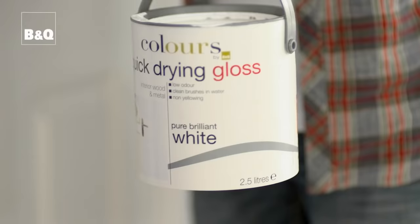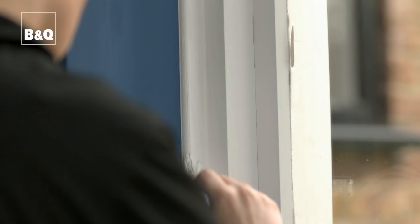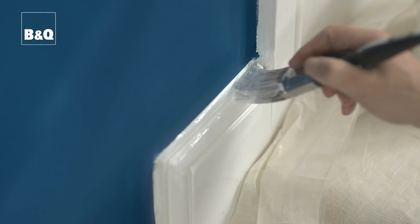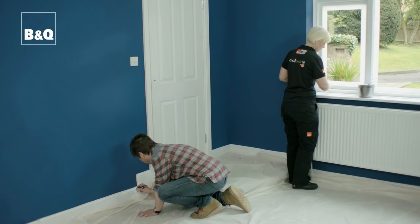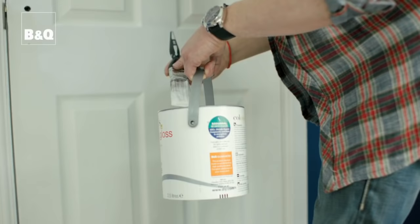Now once we've finished undercoating all of our woodwork and allowed it enough time to dry, we're going to be doing our gloss coat. Again, as with our undercoat, we're going to be working our way all the way around and out of the room starting with the window frames, the window sill, the skirting boards, the architrave and finally the door. We also need to take special care and attention when cutting in around our woodwork just so we get that nice clean professional finish. When doing the final coat, paint along the grain of the wood as it will give you a better finish — on skirting boards it will be horizontal along the length and on doors it will be vertical.